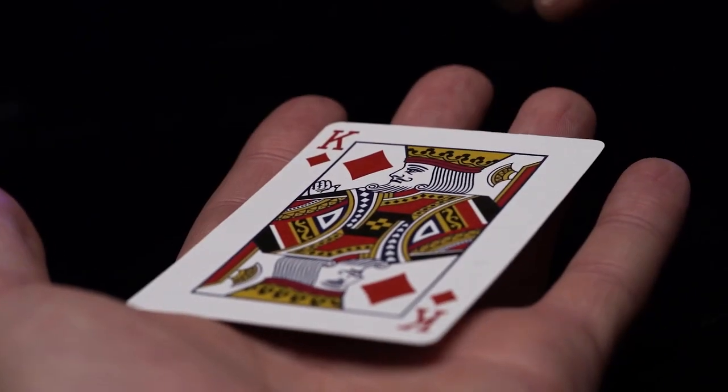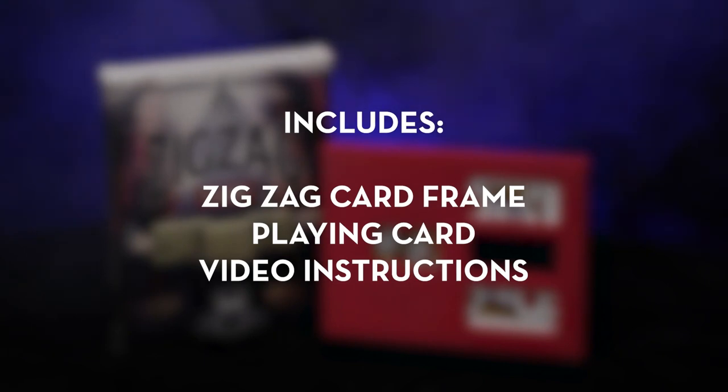The card can be handed out for inspection before and after the performance. ZigZag includes everything you need to get started right away. The online video instructions will teach you all the secrets of ZigZag.